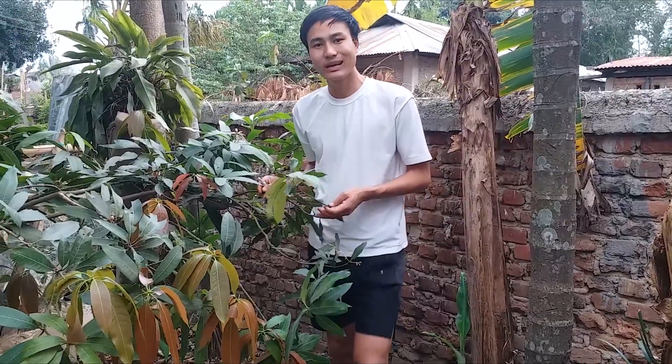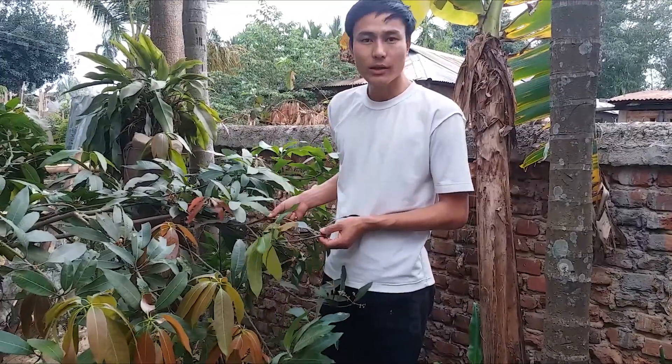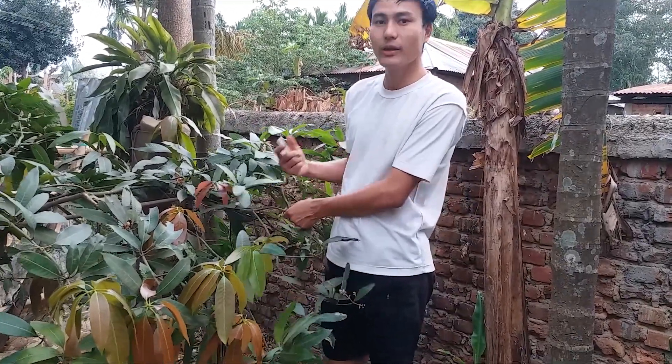Hello, today we are going to do air layering in our garden. I'm going to show you how we have to do air layering here.